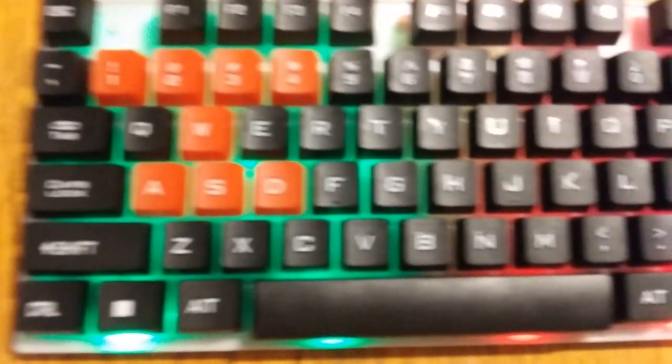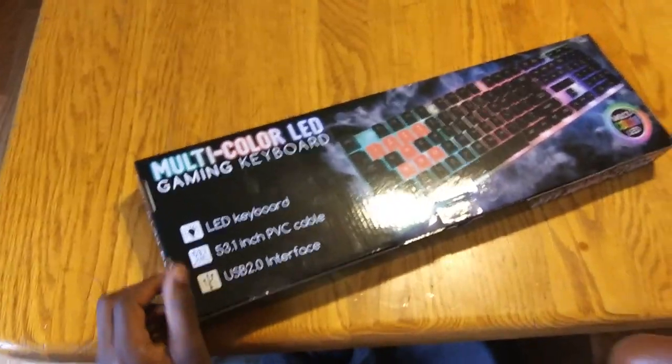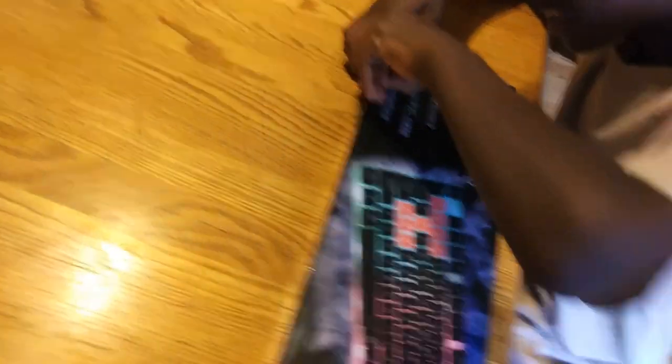The keyboard is a multicolor LED gaming keyboard. This is how it looks, guys. I got it from Five Below also, and I got it for $7. It's a backlit LED keyboard. I'm recording on an Archie's game. So let me just start unboxing it.